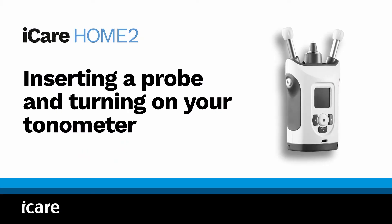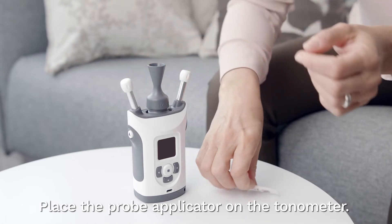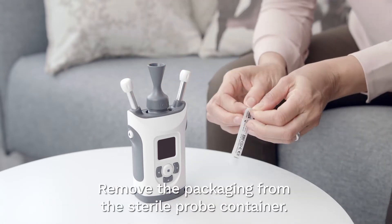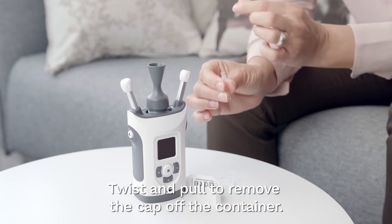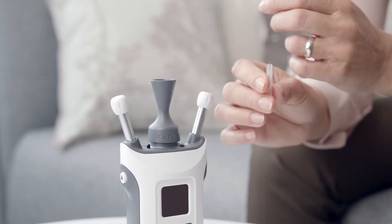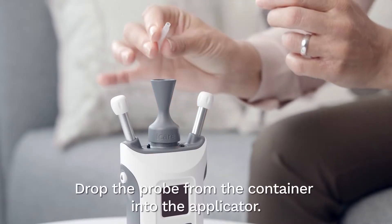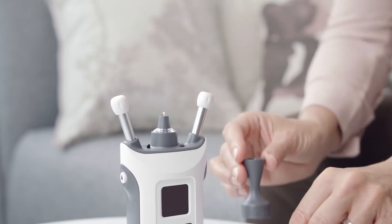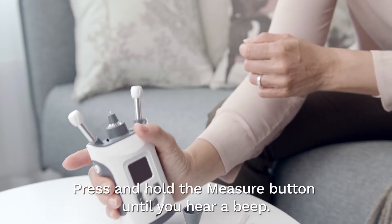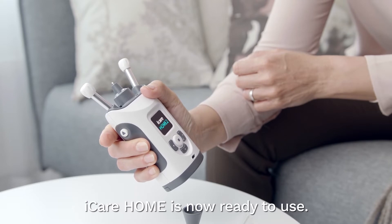Inserting a probe and turning on your tonometer. Place the probe applicator on the tonometer. Remove the packaging from the sterile probe container. Twist and pull to remove the cap off the container. Drop the probe from the container into the applicator. Remove the applicator. Press and hold the measure button until you hear a beep. iCare Home is now ready to use.